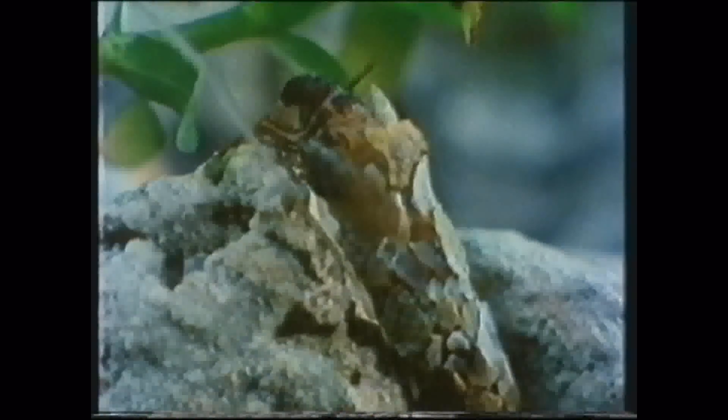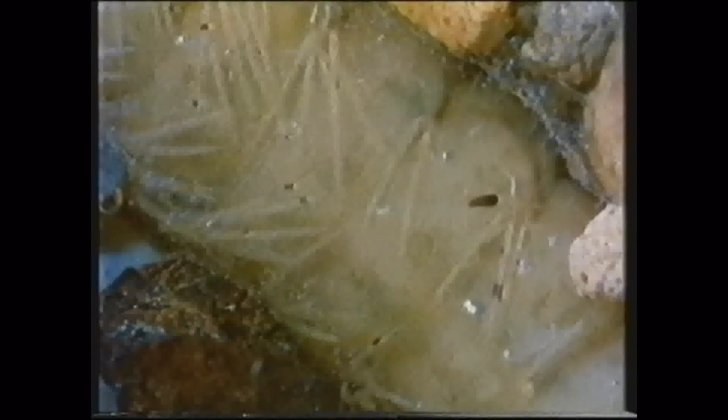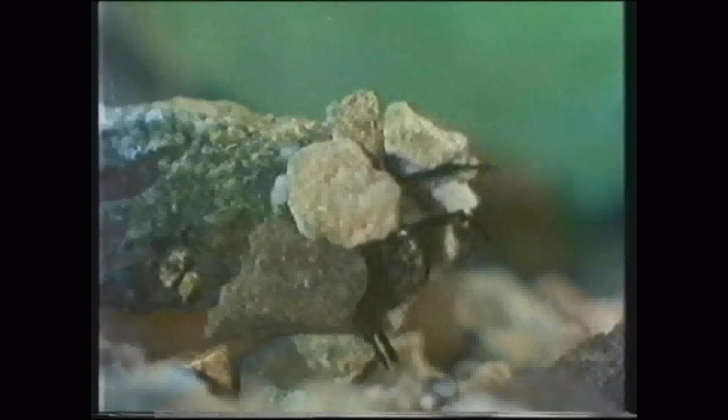But most remarkable of all is this larva — a caddis. It's one of nature's stonemasons. Its soft body is protected by a mail coat of minute pebbles, each one secured painstakingly with a weft of silken thread. Case building is a slow and laborious business, with every grain carefully selected and positioned. Over the following eight hours, this is how it completed its masonry. It even uses a discarded tube from a smaller caddis species. The finished case provides it with both protection and camouflage.